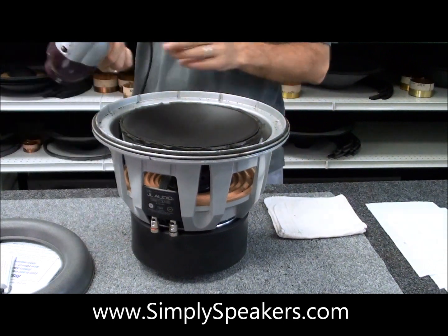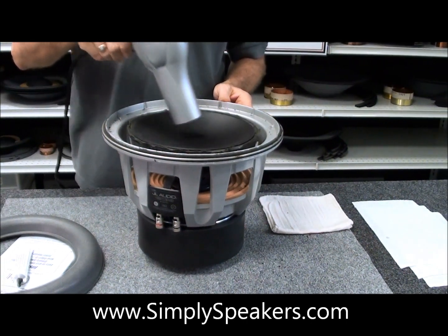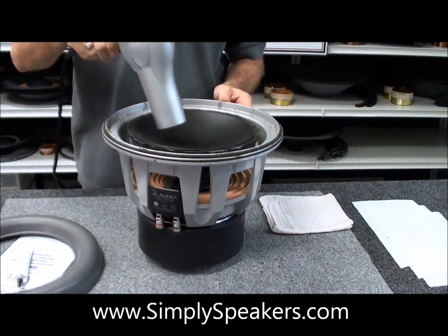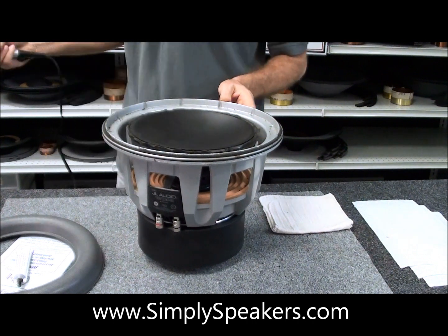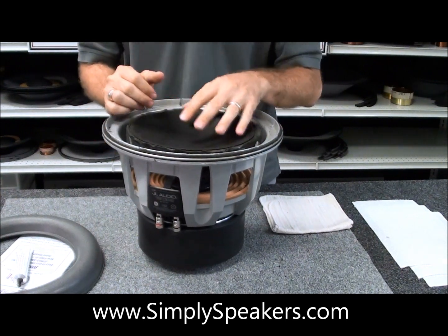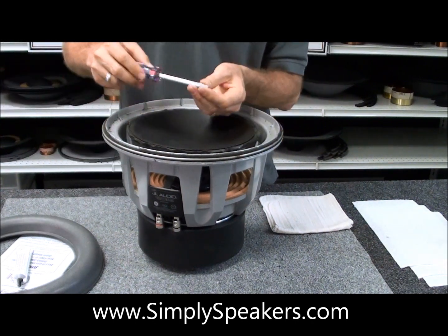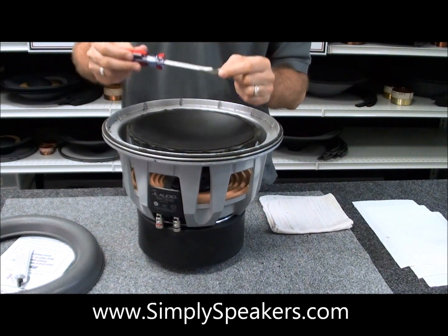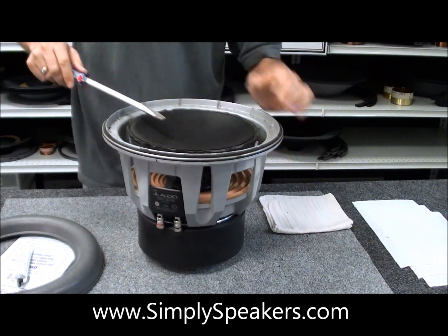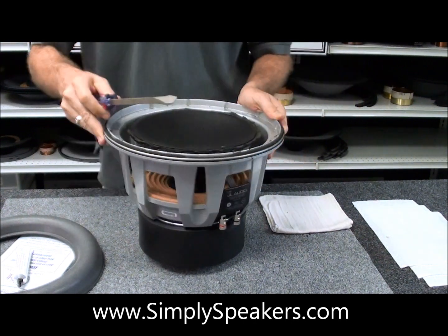We'll take a hairdryer and set it on high heat. That will get nice and warm. You don't want to go too crazy with it — don't use a heat gun or anything like that or you'll melt the plastic. You just want to soften the glue. You may need to come back and do it a couple of times. On the smaller speakers, the 8W7s and 10W7s, a regular flat-bladed screwdriver will work. On these big ones like the 12W7 and 13W7, we want to use a big one so we can get in there and just turn it underneath the cone to break the adhesive.